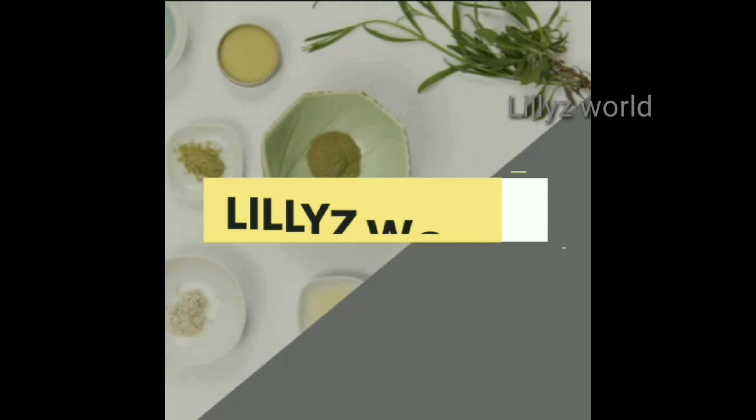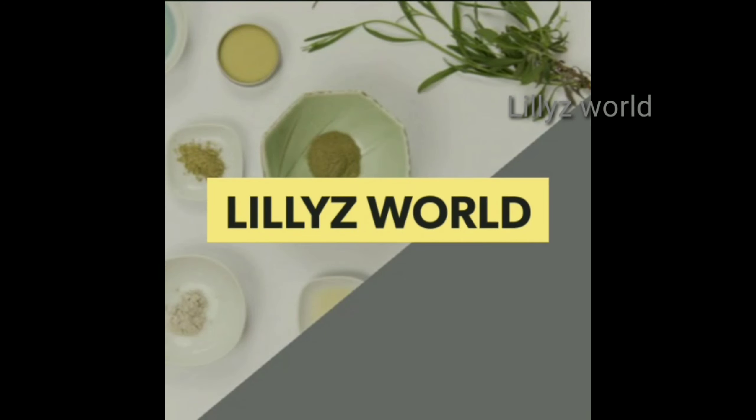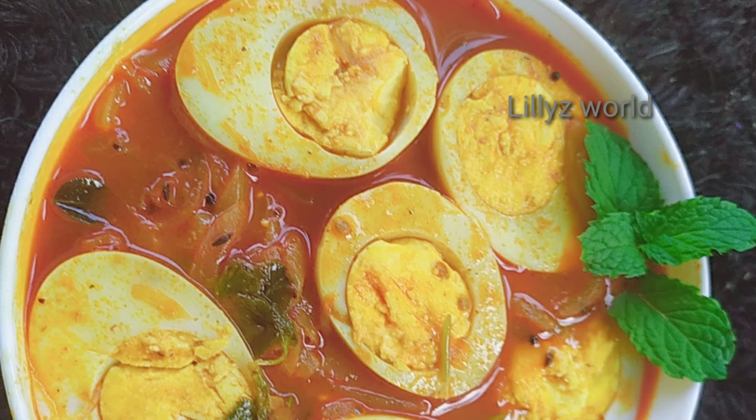Hi Friends! Welcome back to our channel! Today, we are going to have a video in the hotel.